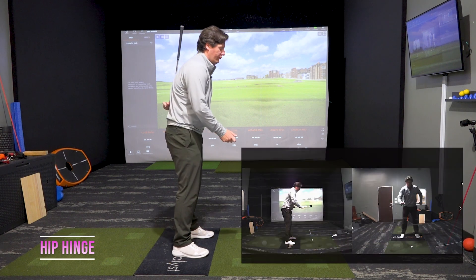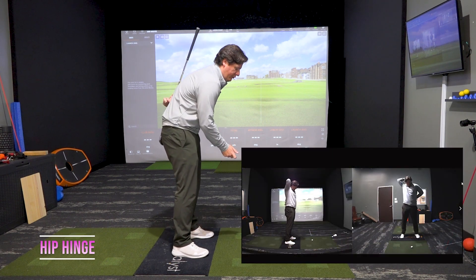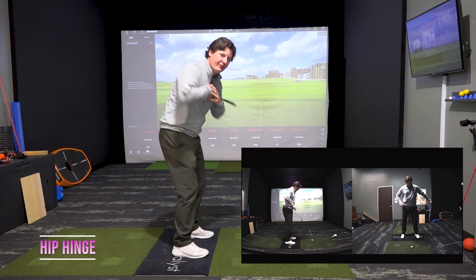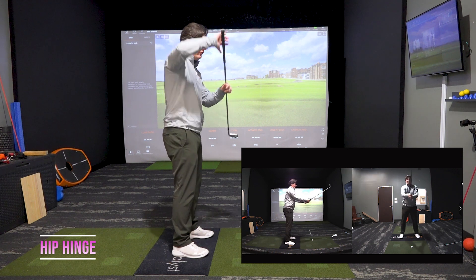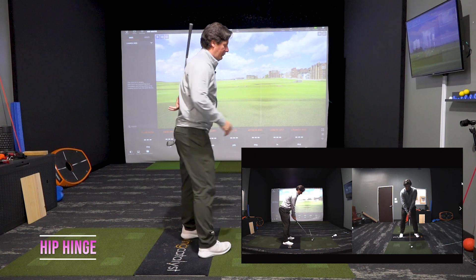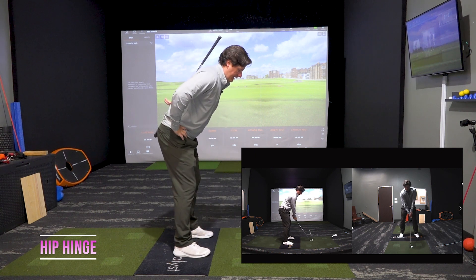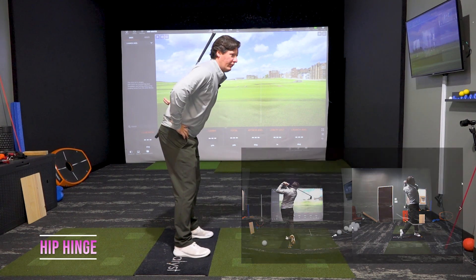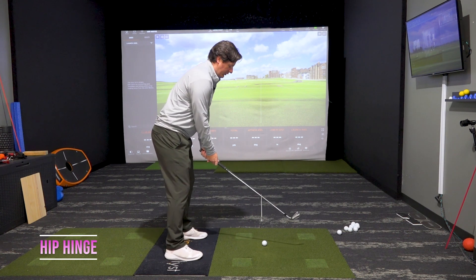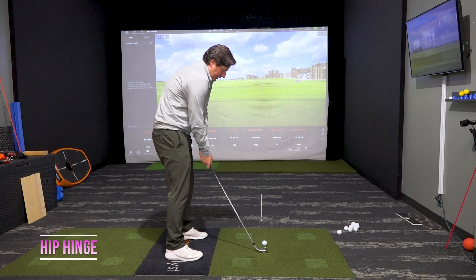If you are too rounded, your shoulder blades will come off the club and you're not going to be able to rotate as efficiently. So that's my first tip: club on the spine, shoulder blades, tailbone, a little bit of hip hinge to correctly get that spine in a good spot, which allows us to rotate well and not get too rounded.